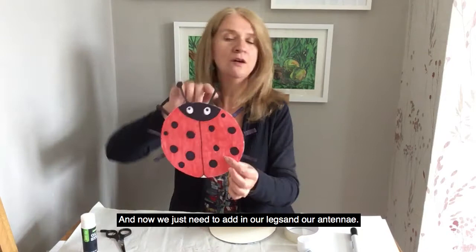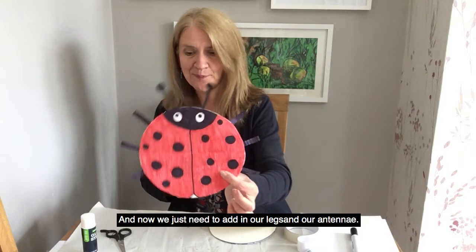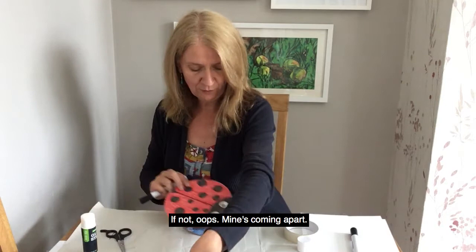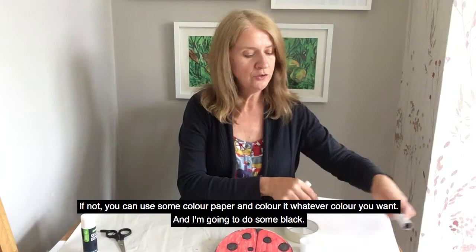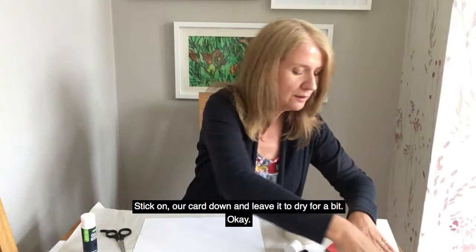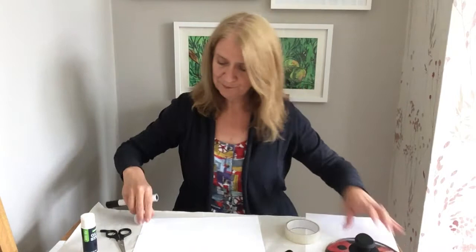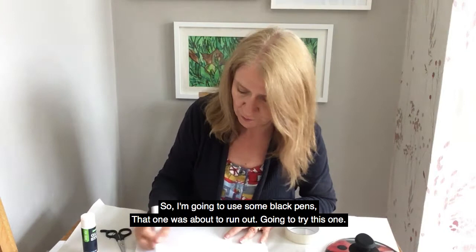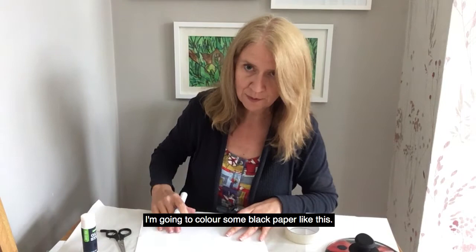And now we just need to add in our legs and our antennae. If you've got some black card, that would be brilliant to use, and you can just cut out your legs. If not, you can just do some coloured paper and colour it whatever colour you want. I'm going to do some black. Let's stick our card down to dry. So I'm going to use some black pens — I'm starting to run out, so we'll try this one. I'm going to colour some black paper in like this.